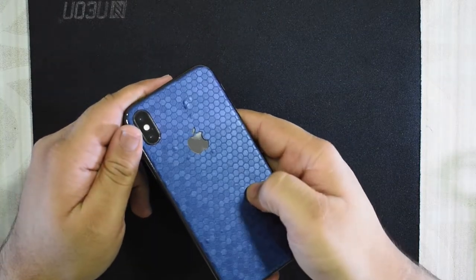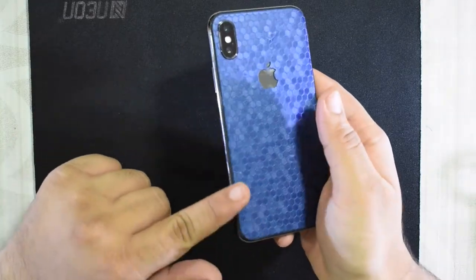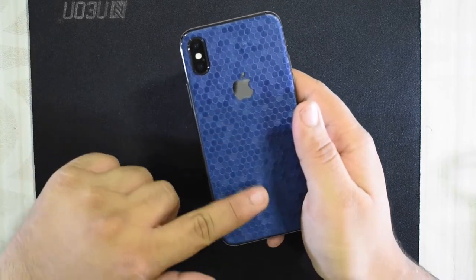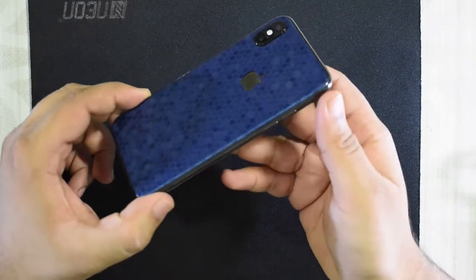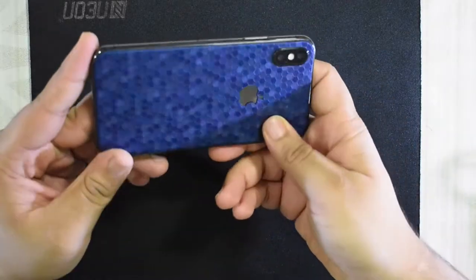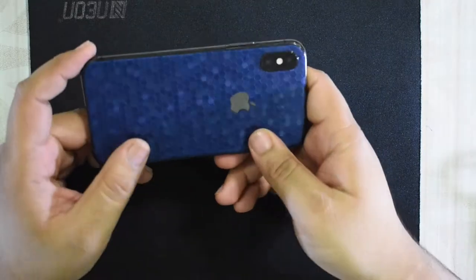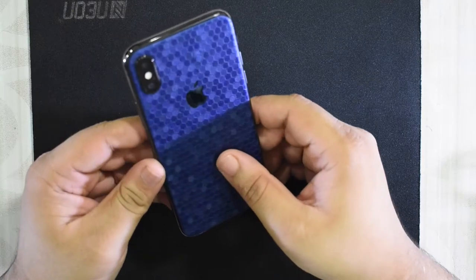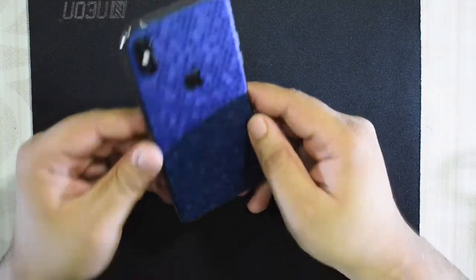I don't want to press on them too hard because another point about this skin is it's really thin. I'm not sure why it's so thin, and it kind of gives me the sense that it might tear if I put too much pressure on it, so I'm going to leave it as is. But the colors just look so good. It's definitely going to be an interesting thing to see how people react to it. I'm very happy with it — it looks so unique and I'm going to be rocking this for a while.